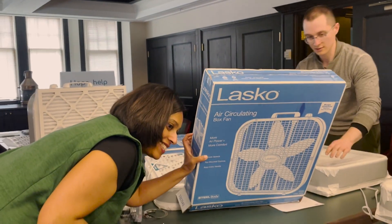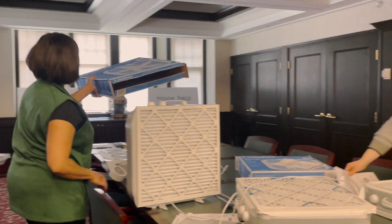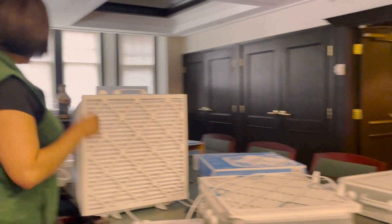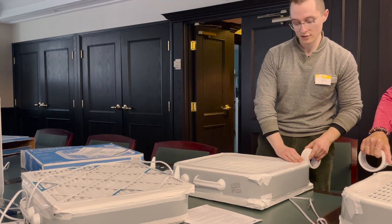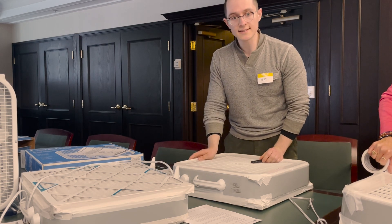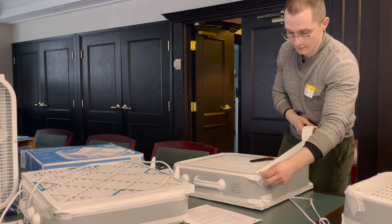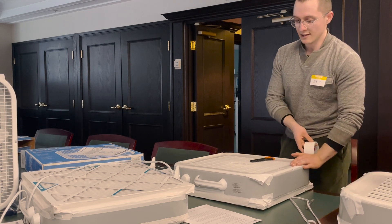The fan we're using is a Lasco brand air-circulating box fan. It's actually really light and easy to move around — it's got a nice handle on the top, so if you had to move it from room to room, it's fairly doable. One other important thing about the fans is that they should be 75 Watts or more — 75 Watts minimum is what we're looking for. That's how powerful it needs to be, powerful enough to push the air through the filter.